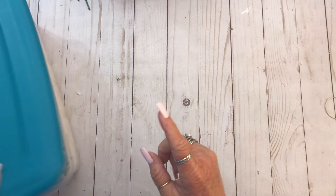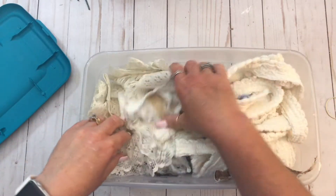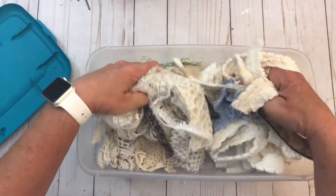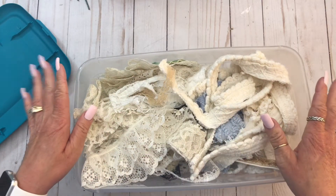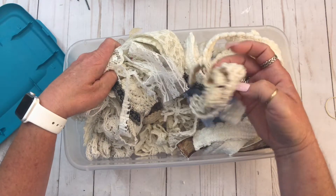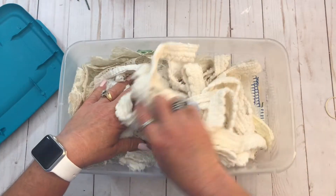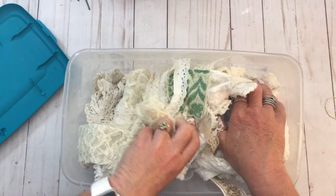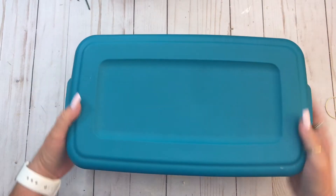I ordered some things — slash got some happy mail from Selena. She was cleaning out some stuff and she was like, I'm gonna throw these away. And I was like, have I taught you nothing? You don't throw that stuff away. So she sent this to me — it's just pieces of lace and crochet trim. You can use that in all kinds of spots. So, thank you Selena.